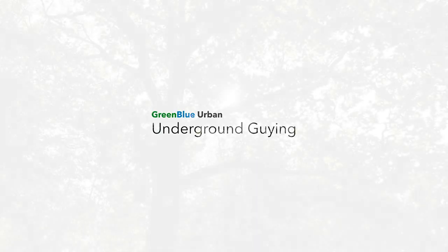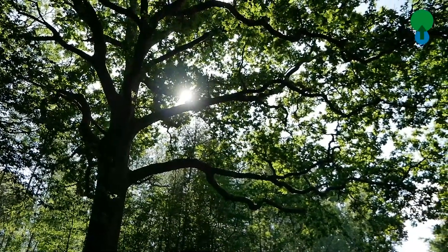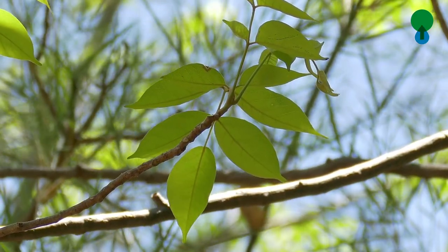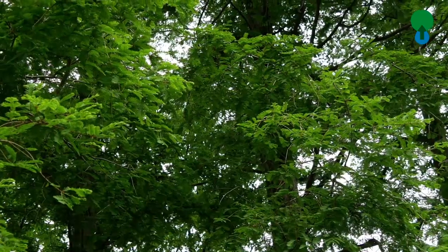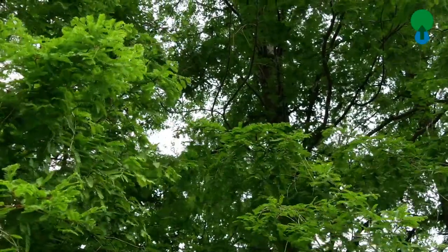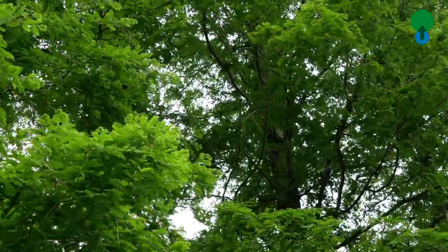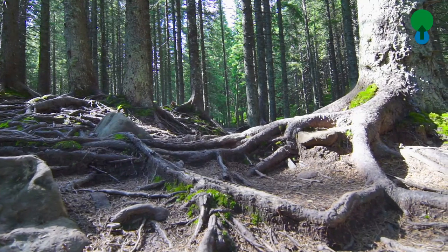Hello and good day. Thank you for listening to this latest short clip from Green Blue Urban. Today we're going to talk about underground guying — how we hold a tree down when it's in the tree pit. There are various different ways of actually holding a tree in its upright position, but today we're concentrating on holding trees below ground.